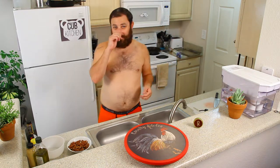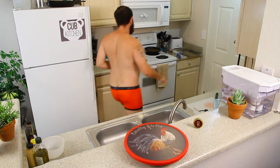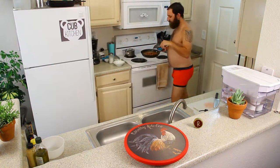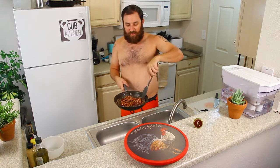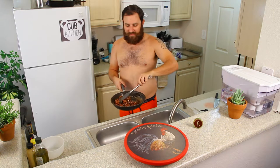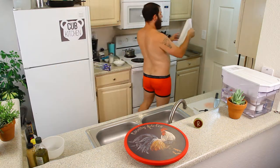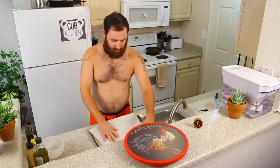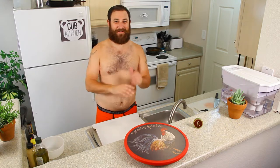We're melting the sugar, and once it bubbles we add one cup of pecans. This is what it looks like when it gets all bubbly. When you add the pecans, shift them around so they all get nice and coated. Then we're going to cook it on medium for about three minutes — set a timer. Get your parchment paper ready for when they're done.